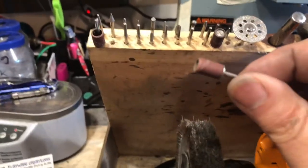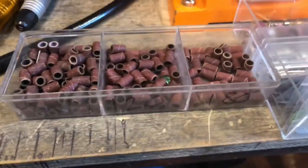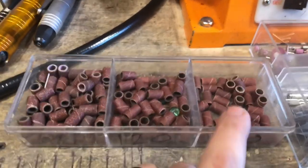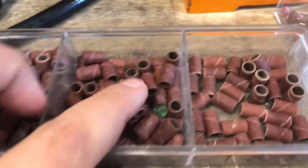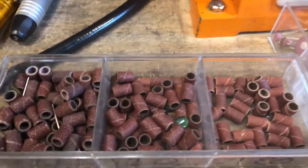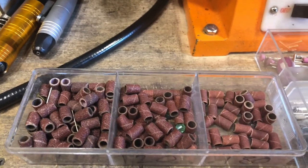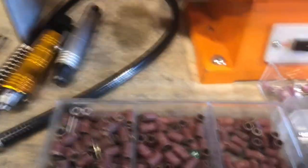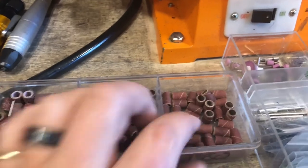This is my drum sanding bit. I have different grits: 80, 120, and 180. Most of what I use is the 180 — it's a lot finer grit. I do use a lot of the 120 for rougher work, like getting off the flashing from drilling the holes. Then whenever I'm doing the finish work, getting out some of the tool marks and things like that, I'll use the 180.